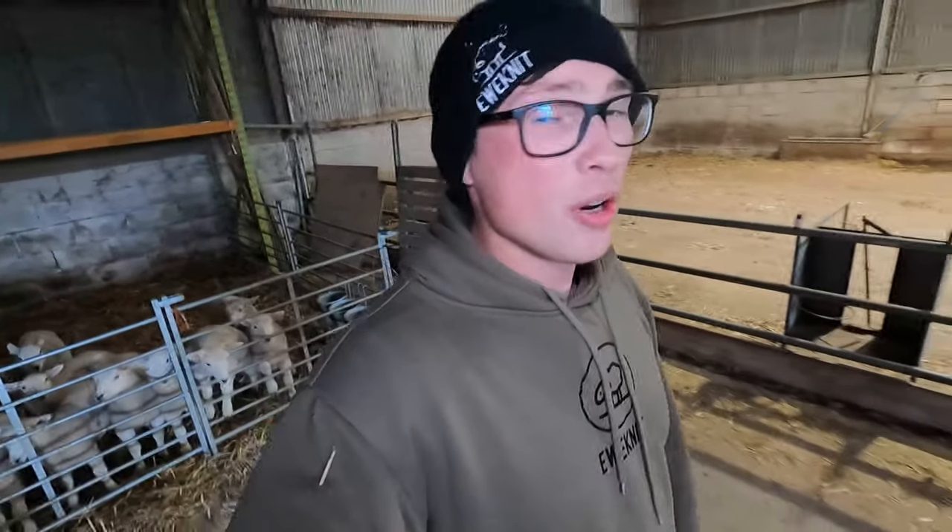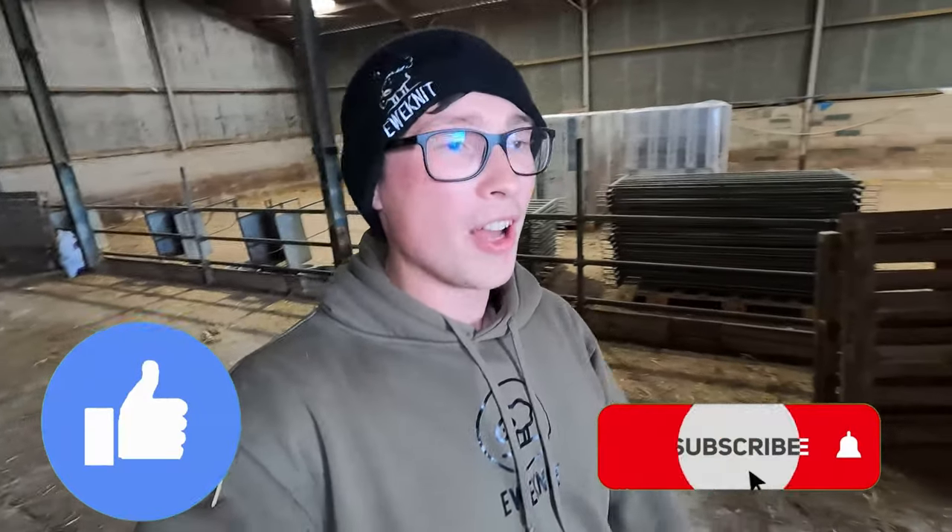But the plan for today, guys, we're just going to head up to the field where we kept the ewes, as I think we're going to have to do some harrowing just to sort the field out. So I hope you enjoy it today, guys. If you do, please tap that like button, subscribe to the channel, and I hope you enjoy it. Cheers, guys.